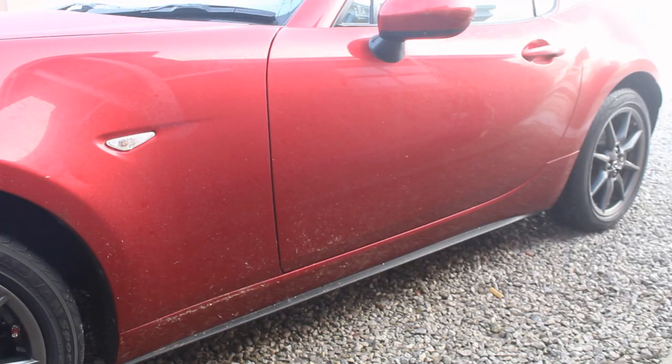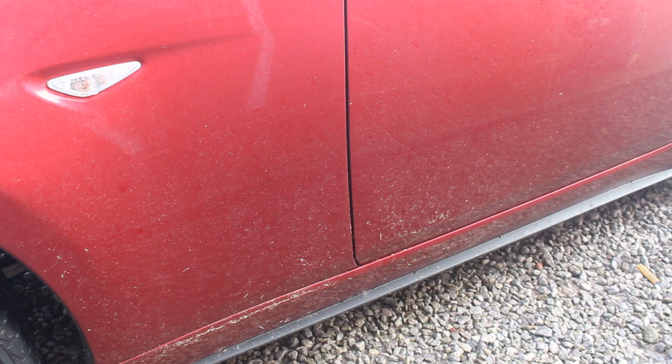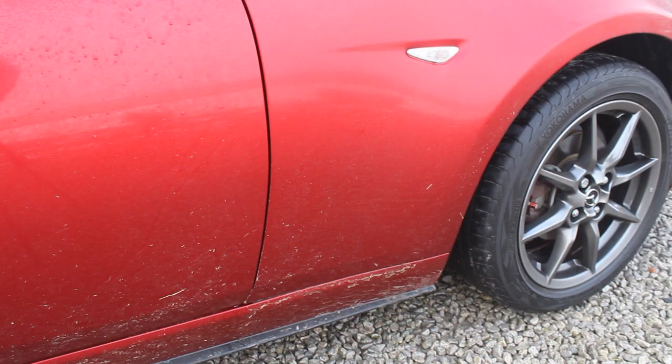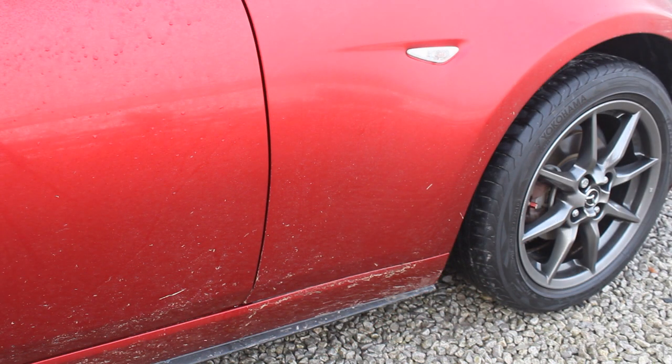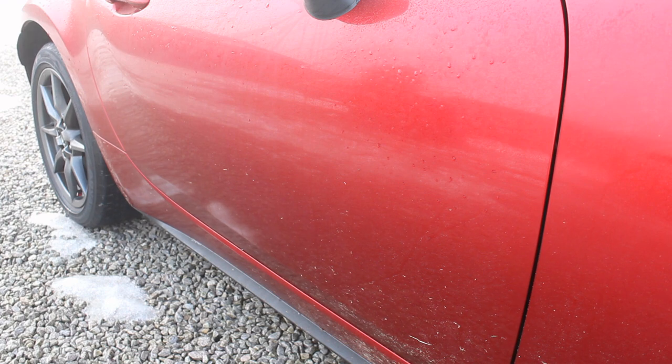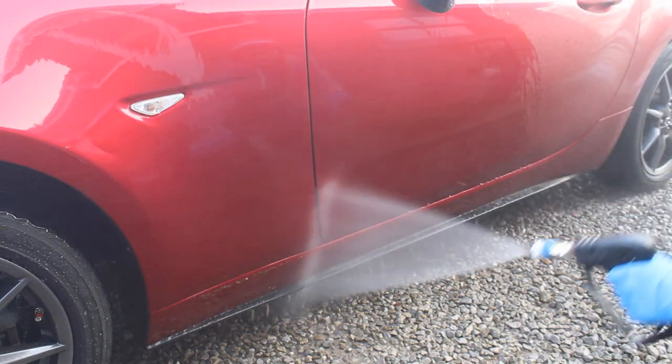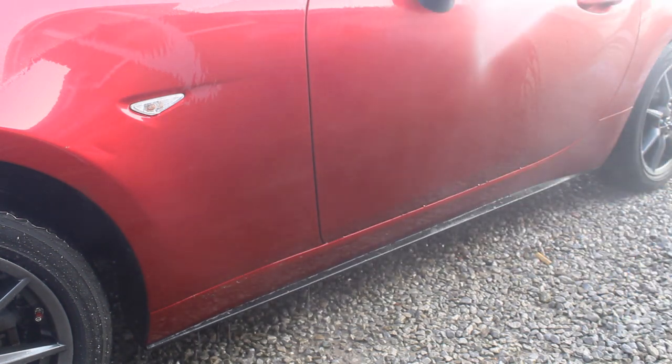Here you can see what we're dealing with. The car was reasonably dirty — nothing absolutely horrendous, about a week's worth of built-up dirt and ready to be tackled. I'm comparing the left and right hand sides, and they're both quite equal, which is why I thought it'd be quite a fair test to do the citrus pre-wash on one side and the snow foam on the other.